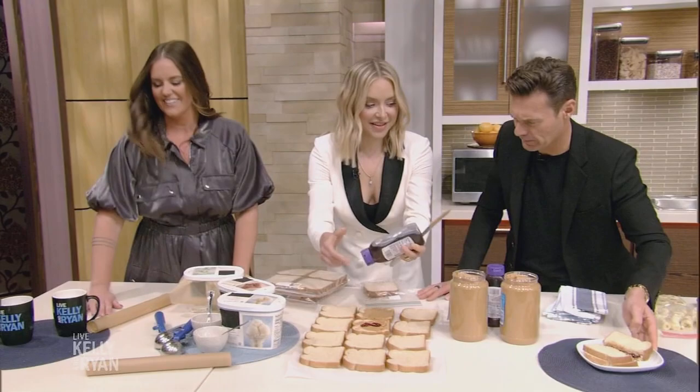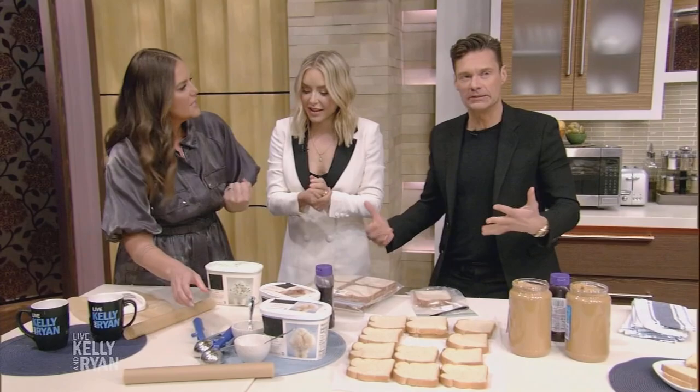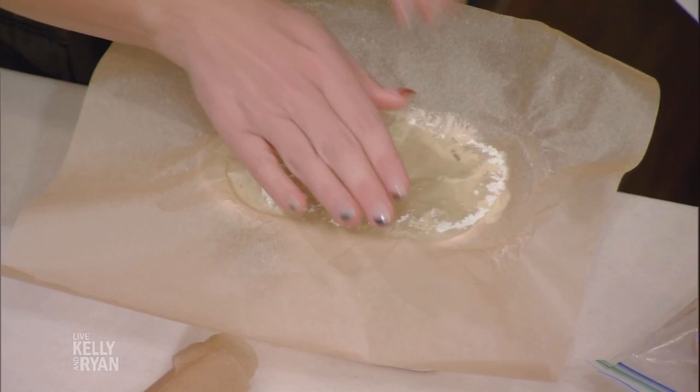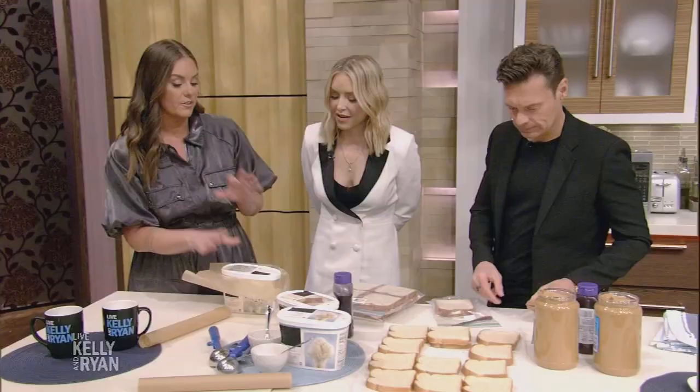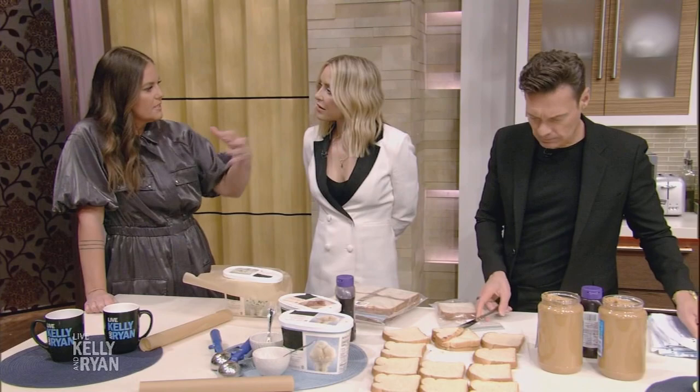Let's talk about ice cream. Once you scoop some out, you can end up with little crystals on it. Parchment paper is your freezer's best friend — put a little bit of parchment paper on top, then your lid, and it makes a world of a difference. It's going to taste much more fresh. Also, don't store it on the door, because the door opens and closes and the temperature changes — that's what causes those ice crystals. Put it further back in your freezer for the best ice cream every time.